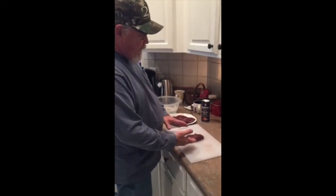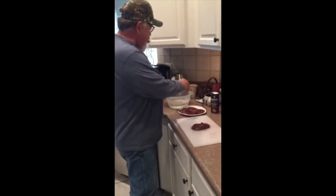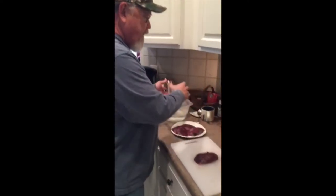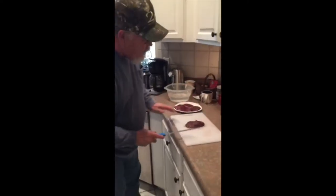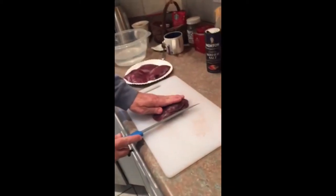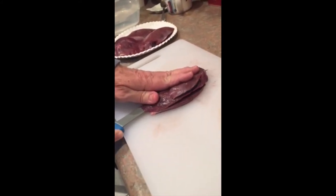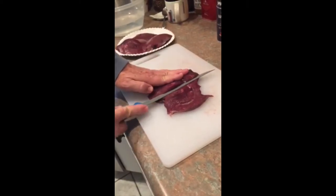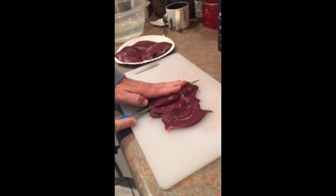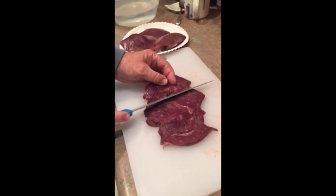The first thing we're going to do is take this goose breast and butterfly it three times. Then we're going to drop it into a solution of water and kosher salt to soak the blood out of it. We'll actually do that process twice before we get into marinating it. We'll start with the first section here and butterfly it, kind of like you're filleting a fish. Don't cut all the way through. Flip it over, cut into the next section — we'll end up with one wide piece of meat.